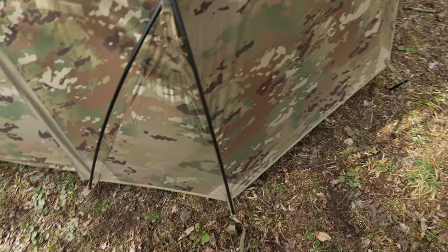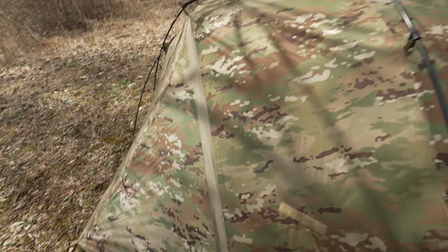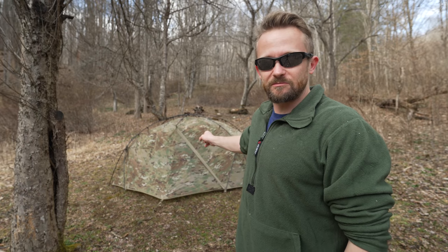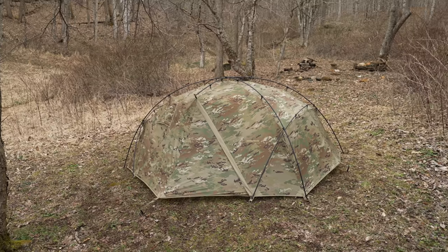Since that event took place, I've been in touch with Lightfighter, and they discovered a flaw with the recent run. So they've recalled those. This is a brand new version, and I am here to test it out. The question is: how waterproof will this tent be? Will there be any issues?